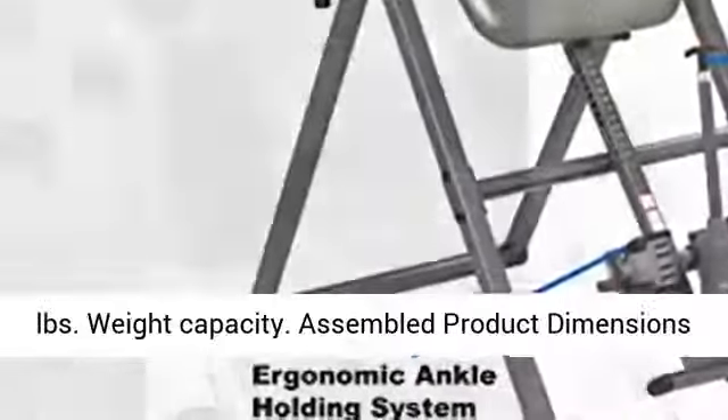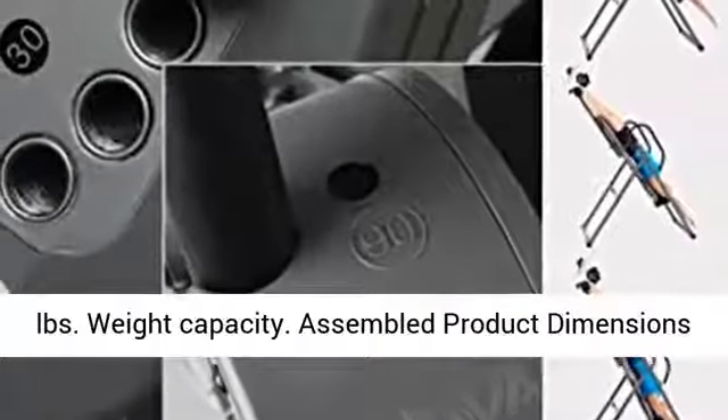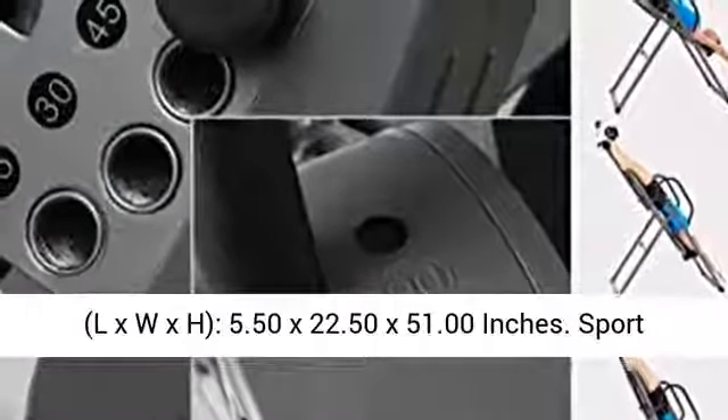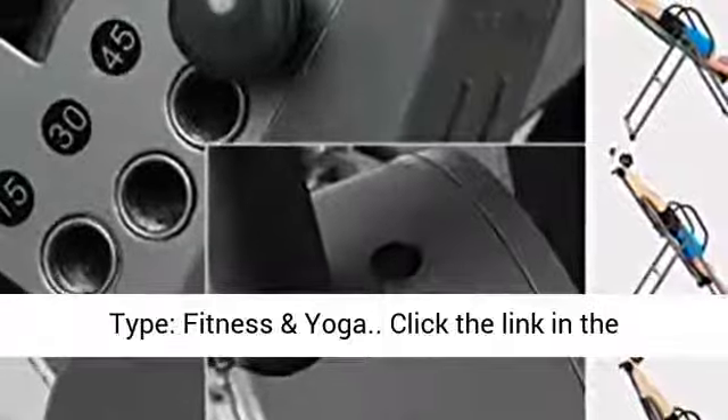Assembled product dimensions (L x W x H): 5.50 x 22.50 x 51.00 inches. Sport type: fitness and yoga.